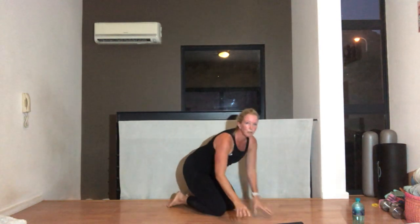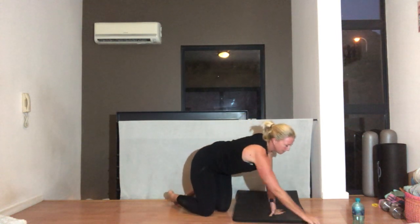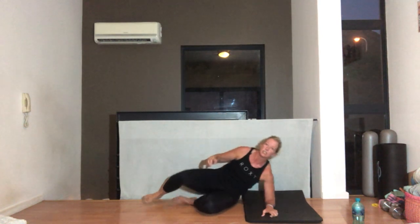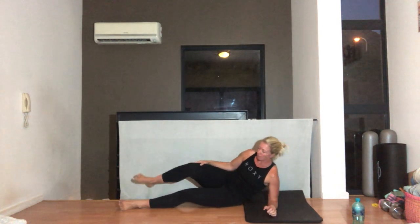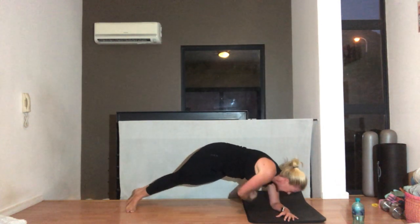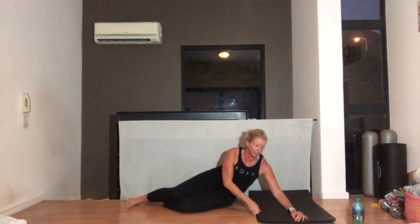Roll out your wrists — you should feel nice and warm and open. We're going to go into a side plank with twisting. You can do this in a half plank or a full plank. If you're in a full plank, top leg in front. And from here you're going to reach up, we're going to twist under, and up. We're going for ten each side.